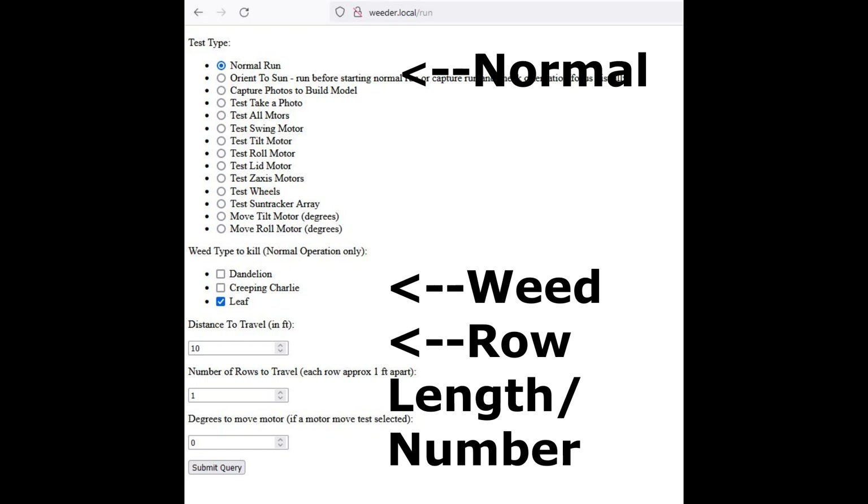Now you're ready to run. You can choose a normal run, select the types of weeds you want to kill, and tell it how far you want to go and how many rows you want it to do. At the end of each row, it's going to turn around 180 degrees and adjust the tilt and roll motors so that they should still be pointed at the sun — that works best when the sun is high in the sky. Note that it doesn't have a compass or GPS to help with the turns or the row length; that's something to be added in the future. For now, it's just using dead reckoning, so it can get a little messed up on the row turns.